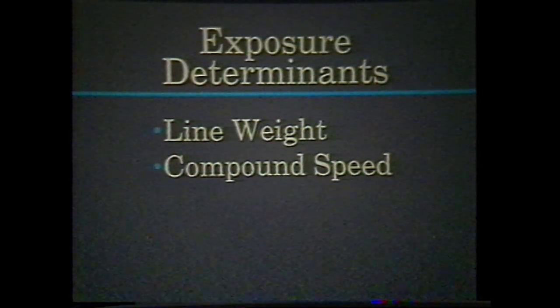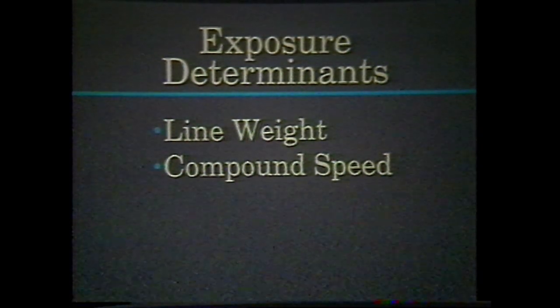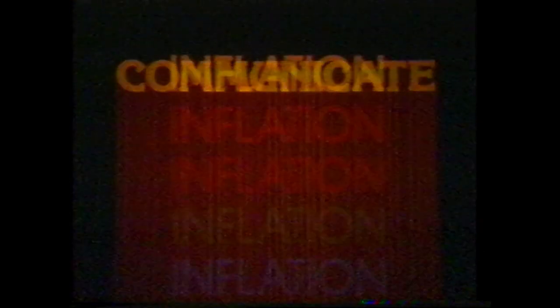A beautiful streak effect is a failure if it doesn't communicate the intended message. Remember to include the burn exposure.